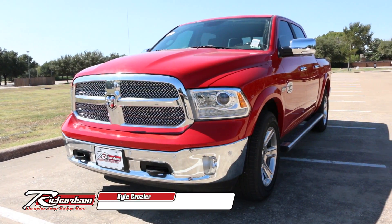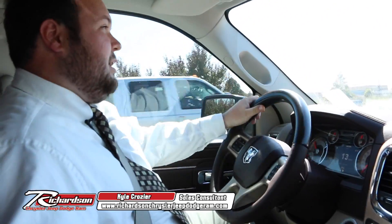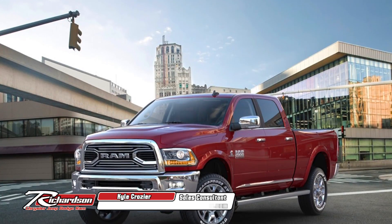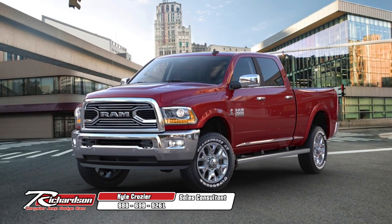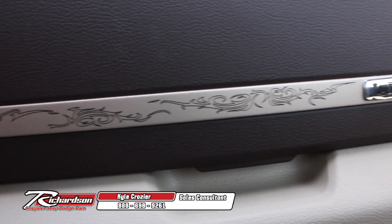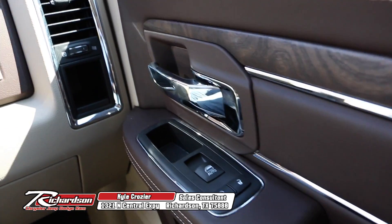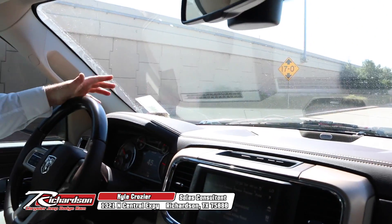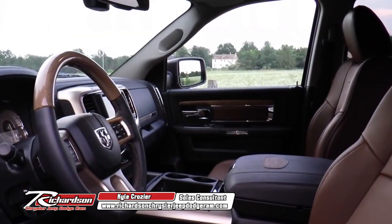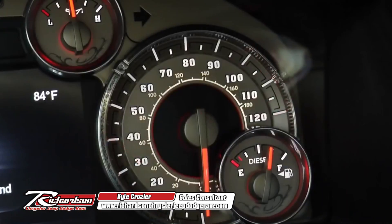This is going to be the Laramie Longhorn. Basically, this is going to be one of the top of the line trim levels for the Ram 1500s or any of the models. It's got a really neat finish to it, got the accent stitching, the different designs on the handles and the doors, wood inlay — really nice interior. It's just really the top of the line and it shows. They put a lot of time and work into making this vehicle not only a workhorse, but really the most comfortable ride they can make. It's just an overall supreme vehicle in terms of the interior and all the bells and whistles that have gone into it.